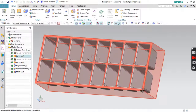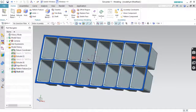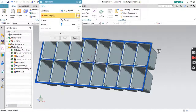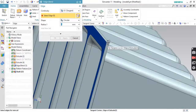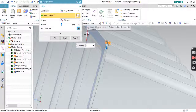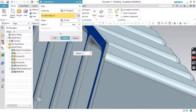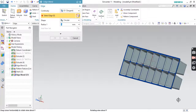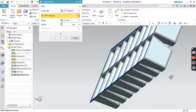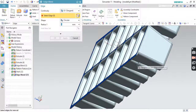Now you can see the sharp edges over here. So for that, again you can go to Edge Blend — that is Fillet. Set radius to 5, click Apply. Yeah, that's fine. So all 4 sides, all 4 sharp edges, we'll apply radius 5 again.